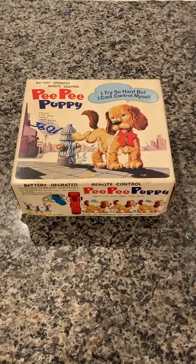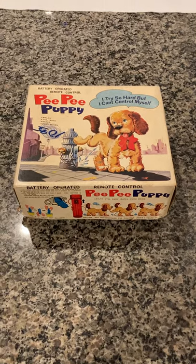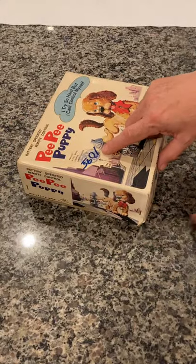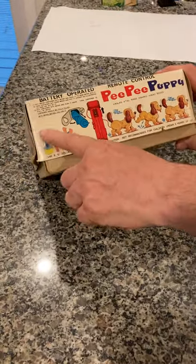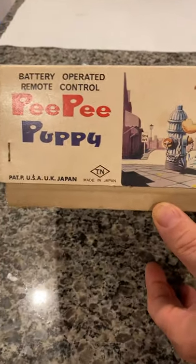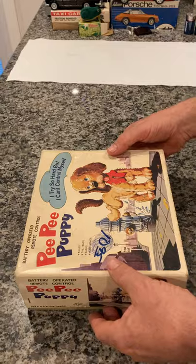Here we have a vintage Numara battery operated pee pee puppy. As you can see, it's in the original box. It does have the price of $10.95 written on it and somebody tried to scribble it off — did a poor job. There's the instructions on the side. You can see the Numara tray box. The box is in good shape and let's take a look inside.